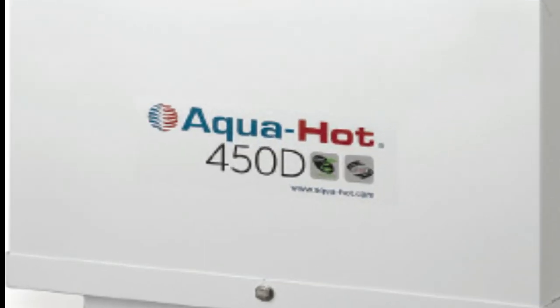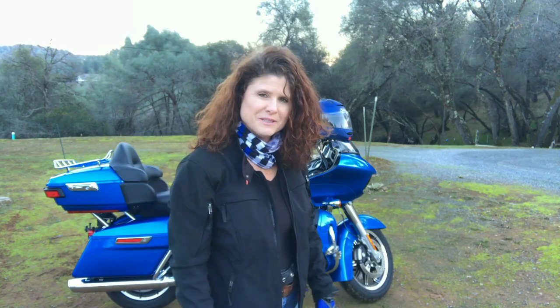Today we talk all about the AquaHot 450D, how it works, and diagnostics. This is where we enjoy the ride. Come on, let's go.